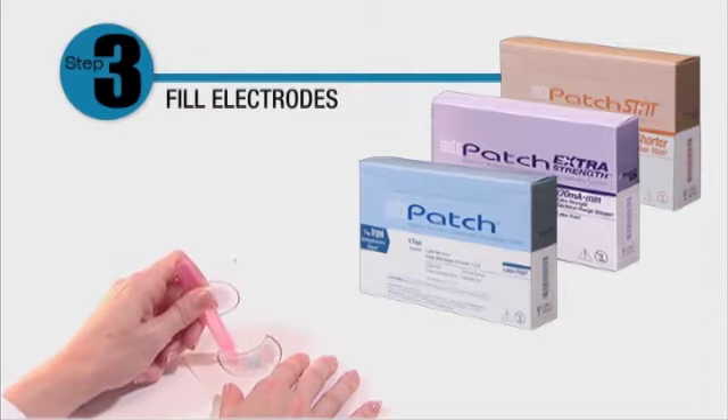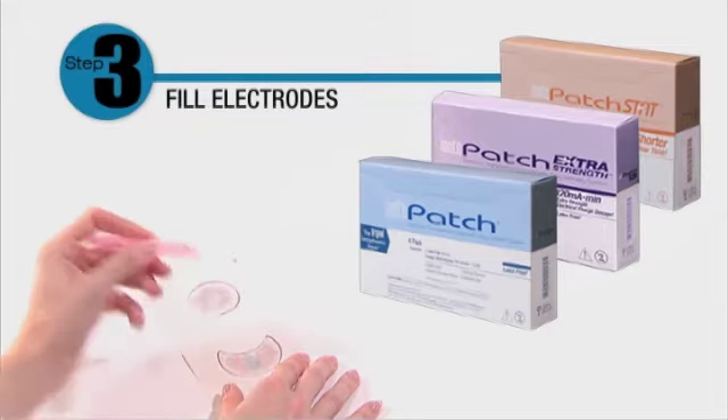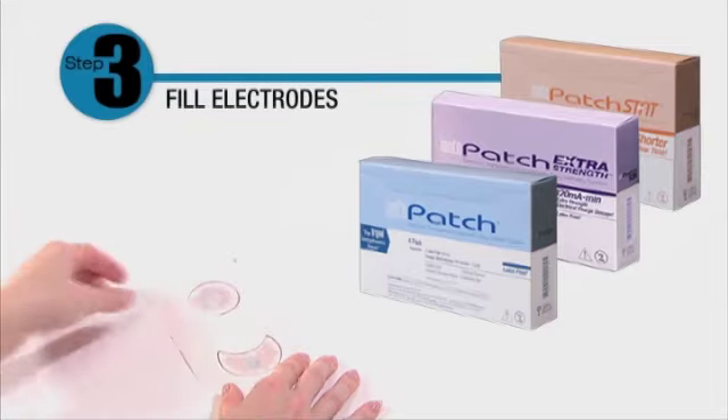The saline vial contains more than the required fill volume. Do not overfill. Squeeze out the excess before you begin.